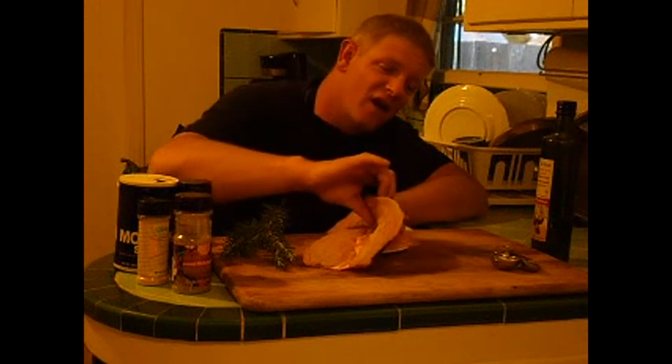Anyways, we deboned it, we left the skin on, and as you can see now the skin's on.